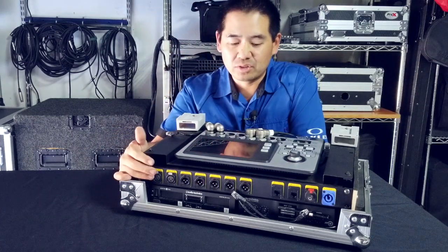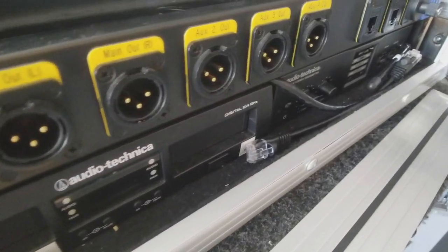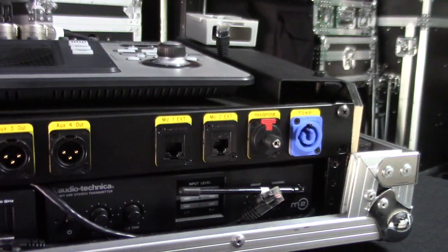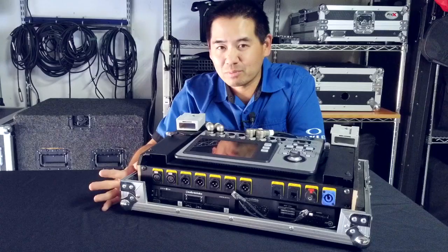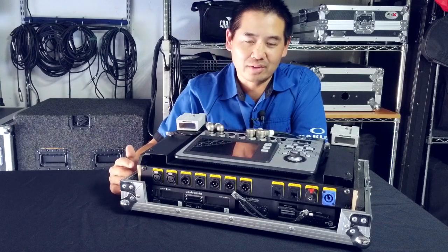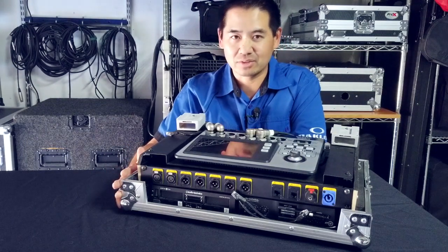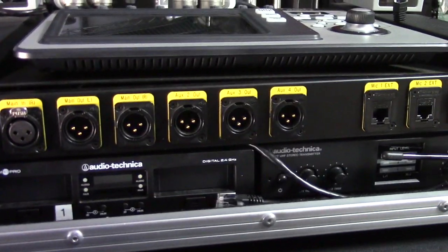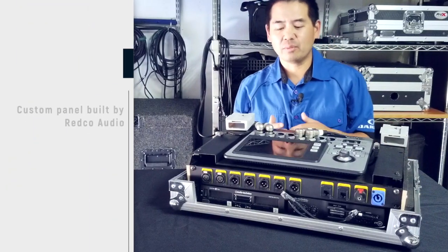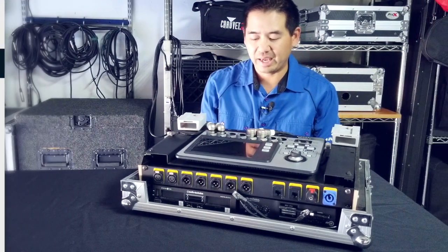What you see in the front is the Audio-Technica System 10 wireless system — that is one transmitter. Next to the Audio-Technica wireless mic system, I have a wireless in-ear monitoring system that I use for my wireless speaker setup. And right above that is probably the coolest part of this whole thing — it's the custom panel.